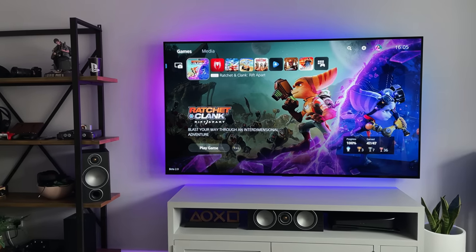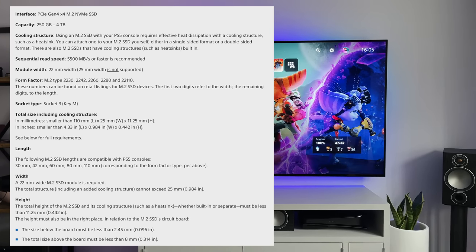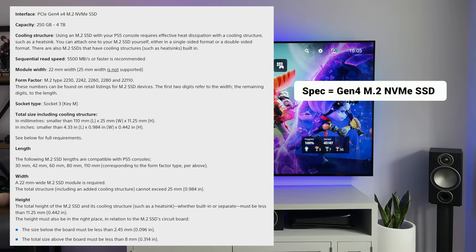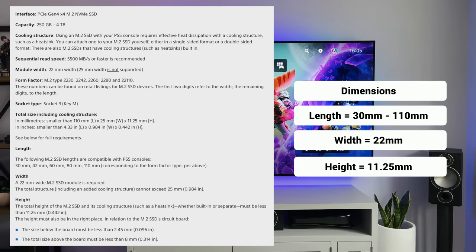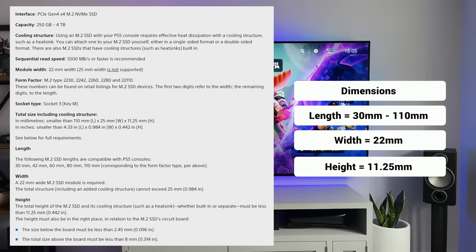In terms of the specs required, Sony have actually provided a list on their website. The SSD needs to be a Gen 4 M.2 NVMe SSD with a capacity between 250GB and 4TB, and the read speed needs to be 5500MB per second or faster. In terms of dimensions, these are the maximum that will fit in the bay — and remember, those dimensions need to include the heatsink, so if you're buying an SSD without one and adding a third-party heatsink, the combined size needs to fit.